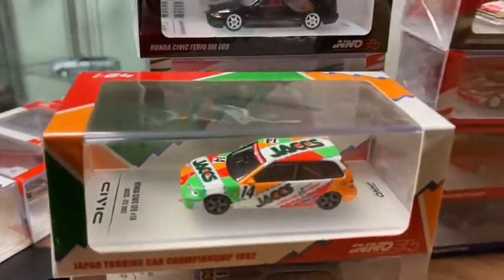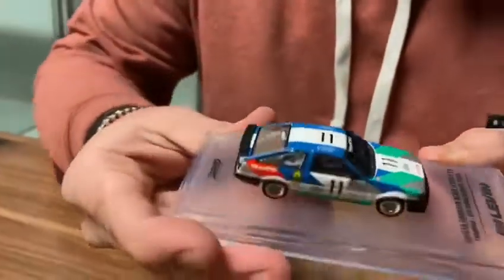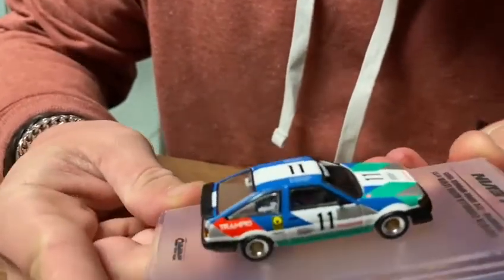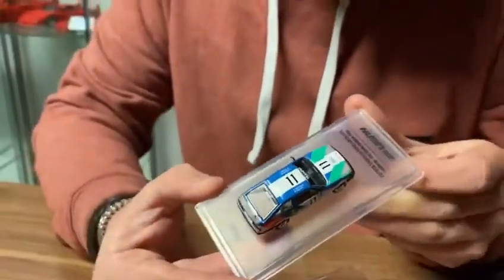They retail around sort of 20 quid, which to be fair, for the amount of detail that they've put into this, isn't a lot at all. If this was a big scale, it'd be hundreds and hundreds of pounds. I just cannot believe how intricate they are.